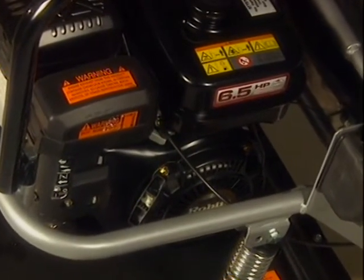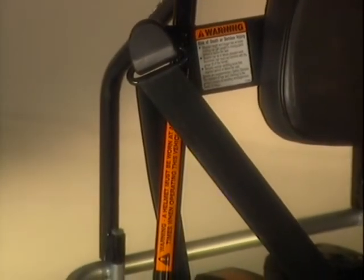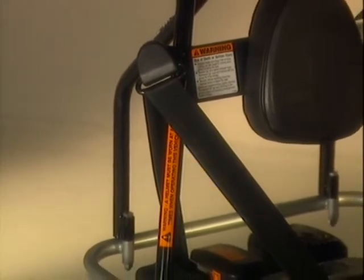As a reminder of certain important topics, warning decals have been placed in various locations on the vehicles. These warnings must be heeded to ensure safe riding.